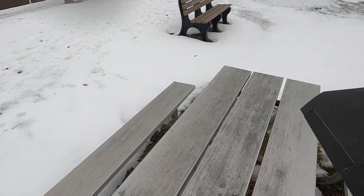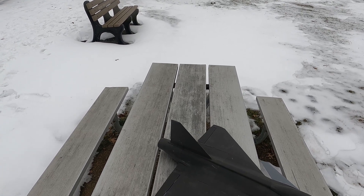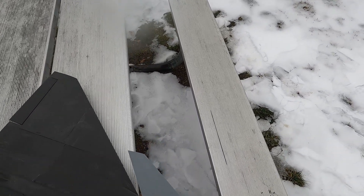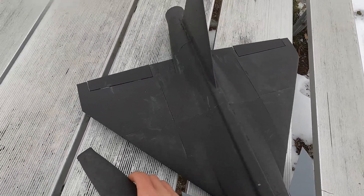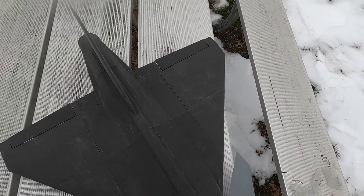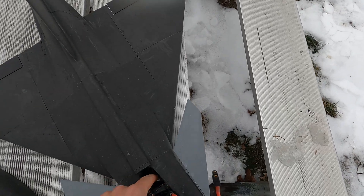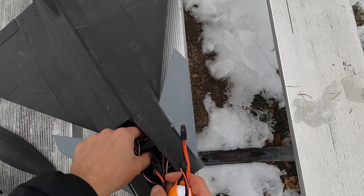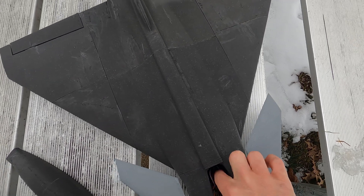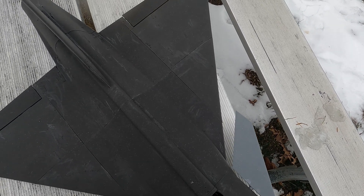I was rushing this morning and didn't want to miss my opportunity. I just wanted to blow out anything else that was in there. I don't want to wreck this plane being stupid and trying to fly it again, but the CG has to go way back. Let me try and put all the electronics as far back as I can get them.